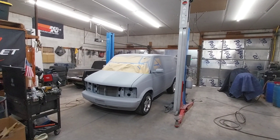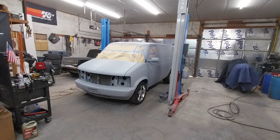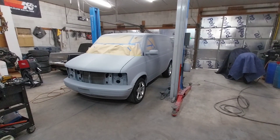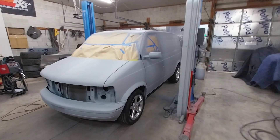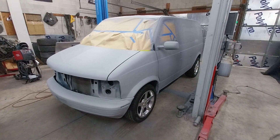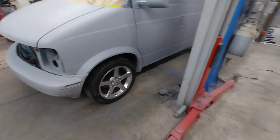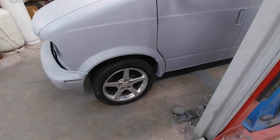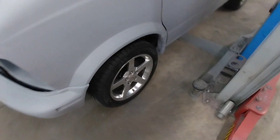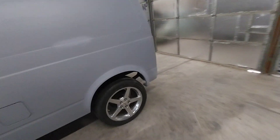It's an Astrovan update. I've got the whole thing primered — first coat of primer. Got the wheels test fit with the spacing, and it came out perfect. They'll be able to tuck inside both the front and the back once it's lowered.